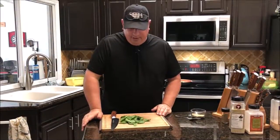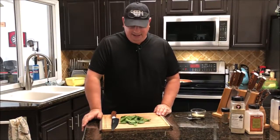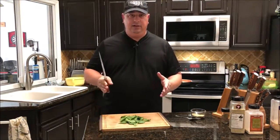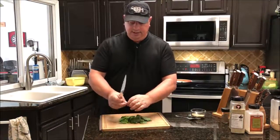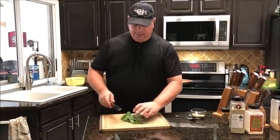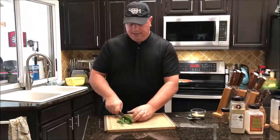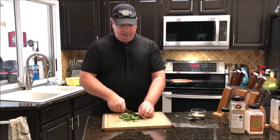I actually had to reshoot this part of the video because the audio wasn't working. I just want to show you what I'm doing with the spinach — I've already cooked it but I'll show you what I did. You take about a quarter to a half a bag of bagged spinach from the store. Destem it — doesn't have to be perfect but try to get as much of the stem off as possible. Then give it a quick rough chop. You're just trying to get it cut up smaller so it mixes in with the chicken real well.